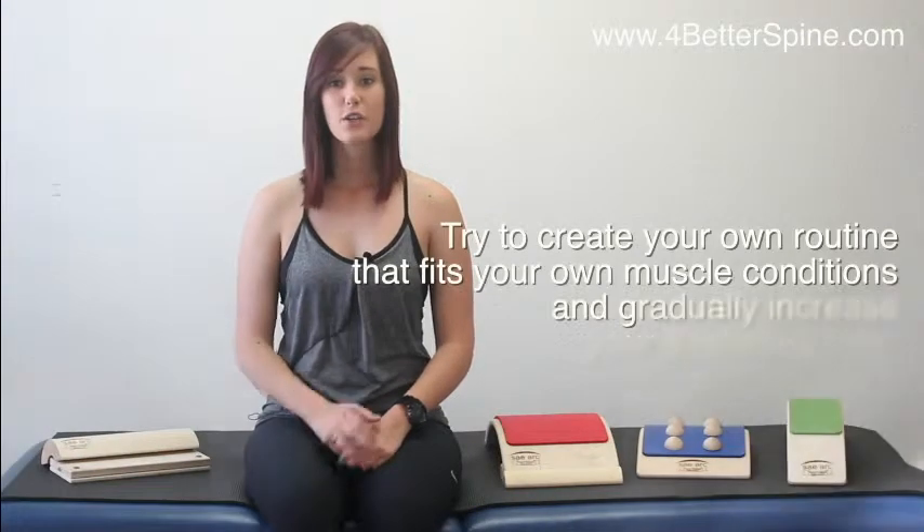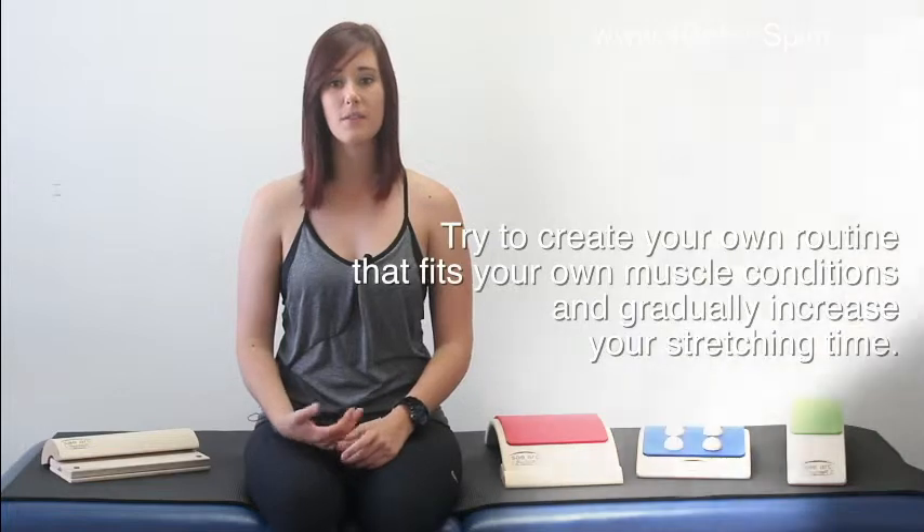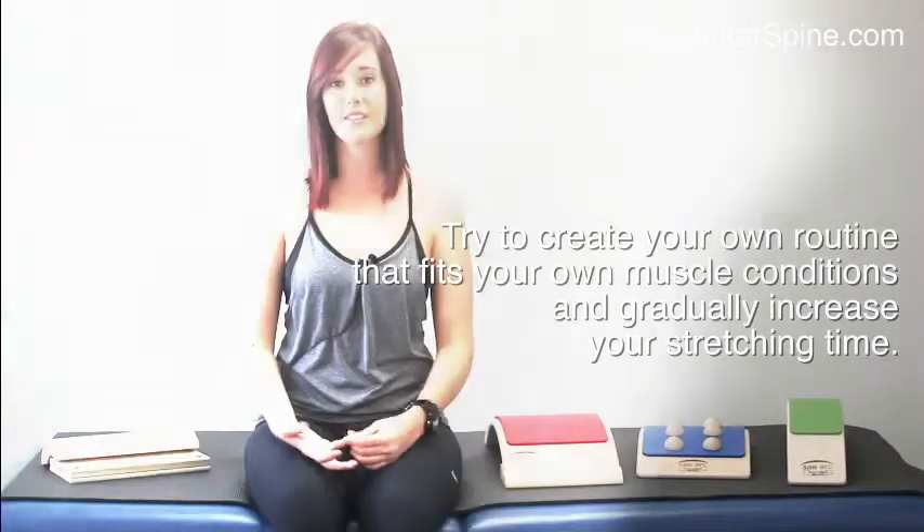The exercises I'm about to show you are using your own body weight. Everyone has a different body type, so it is always important to listen to your body and know when you need to stop and rest. Try to create your own exercises that fit your own muscle conditions and gradually increase your stretching time.